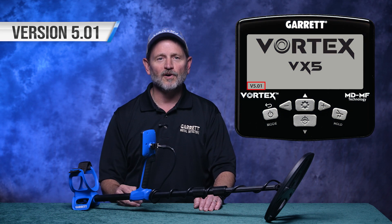In similar fashion, the firmware prefix for other models will match the detector model. For example, the first firmware release for the VX5 will be firmware version 5.01, and the first firmware release for the VX7 will be version 7.01.